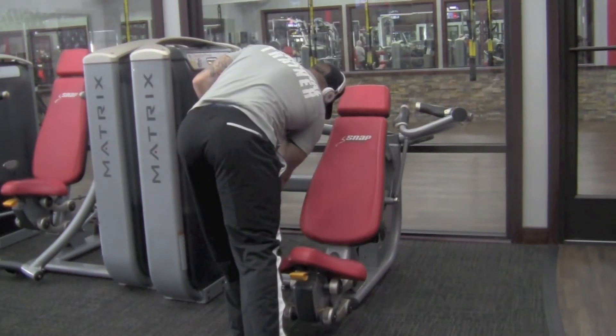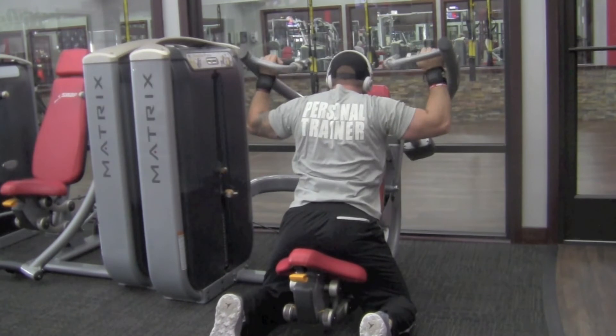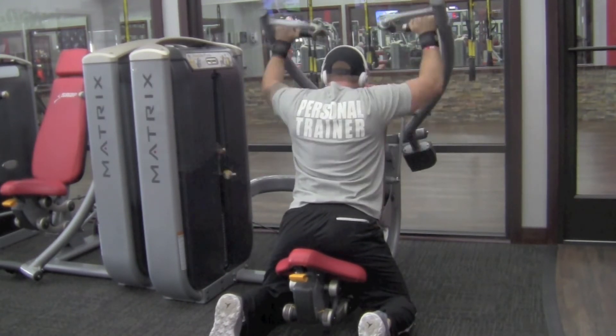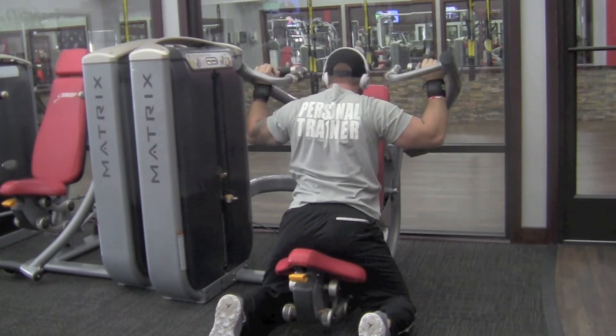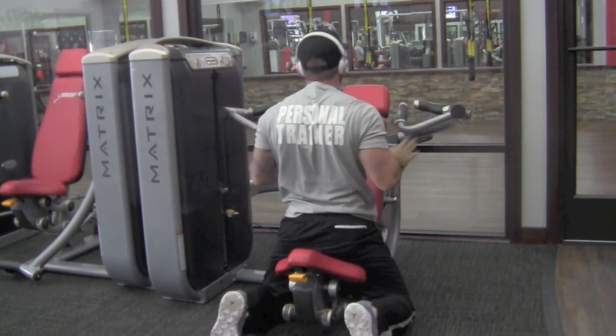Then we get into our matrix shoulder press machine — reversed. I put all my clients through it this way. The reason being it's more of a shoulder press; the other way you hit a little bit more of the pec because it's inclined. So I always put them on this way. Here I'm doing 20 reps with a negative on every 5th rep — 5 seconds down.